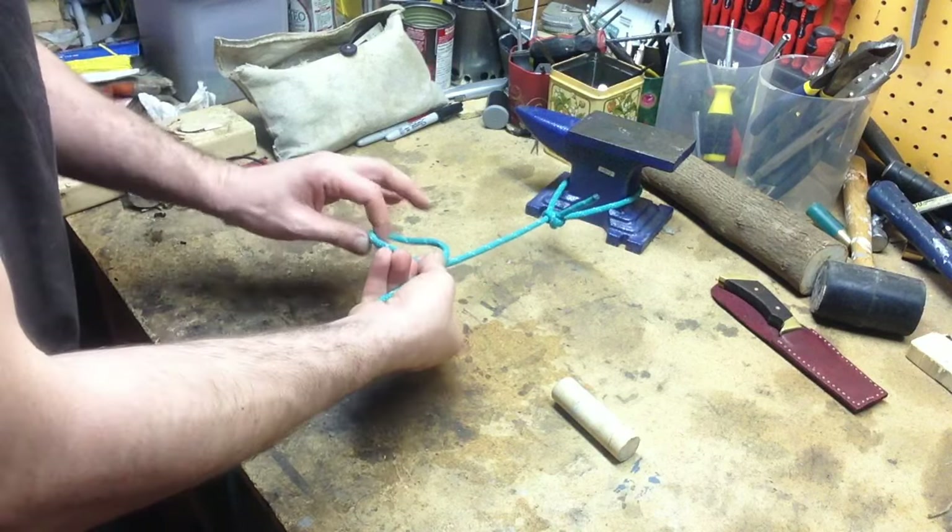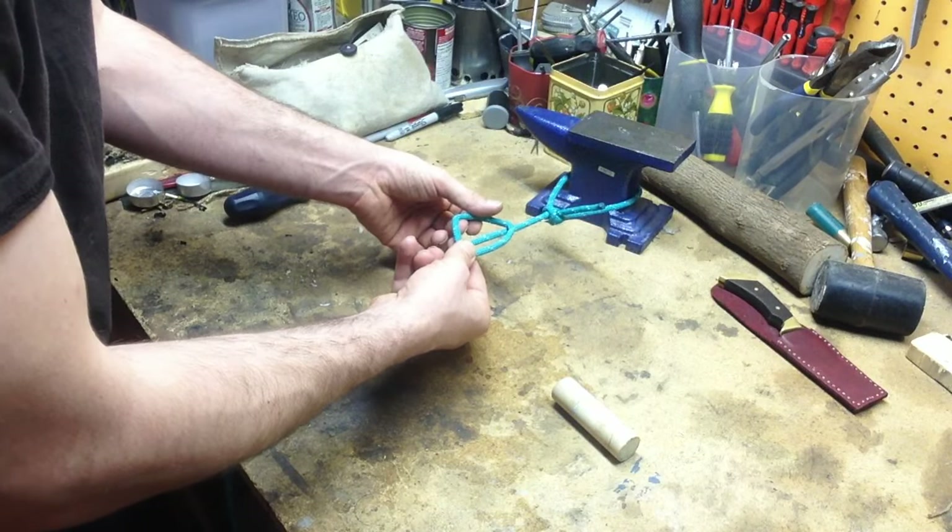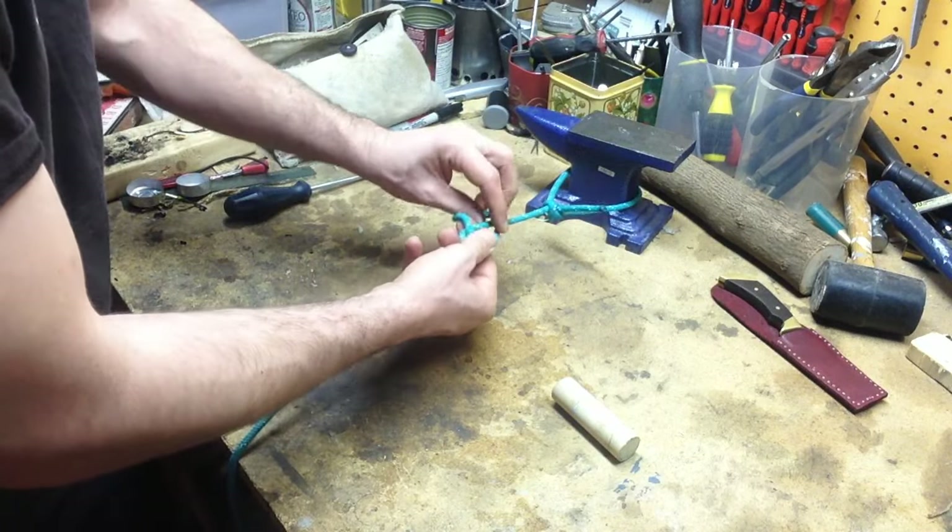So, it's a loop, turn them over, and then insert your toggle.